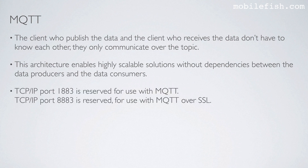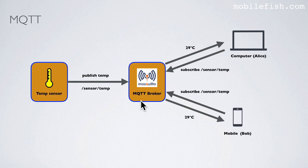TCP/IP port 1883 is reserved for use with MQTT. TCP/IP port 8883 is reserved for MQTT over SSL; in this tutorial, MQTT over SSL has not been implemented. This is the MQTT broker. A temperature sensor publishes its temperature to the MQTT broker under a specific topic, and clients such as Alice or Bob can subscribe to that topic. When the broker receives temperature data under that topic, it pushes the data to all subscribing clients.